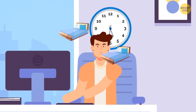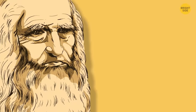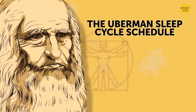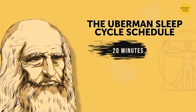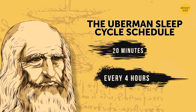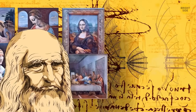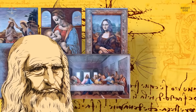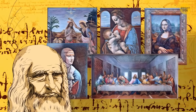Some people have tried to conquer sleep to be productive and not miss out on anything. Leonardo da Vinci used the Uberman sleep cycle schedule — he would only sleep for 20 minutes at a time, but do it every 4 hours. He invented so many things and painted so much, it's like he had way more time than 24 hours a day. One of the drawbacks of this scheme is that it's pretty hard to concentrate on long-term projects.